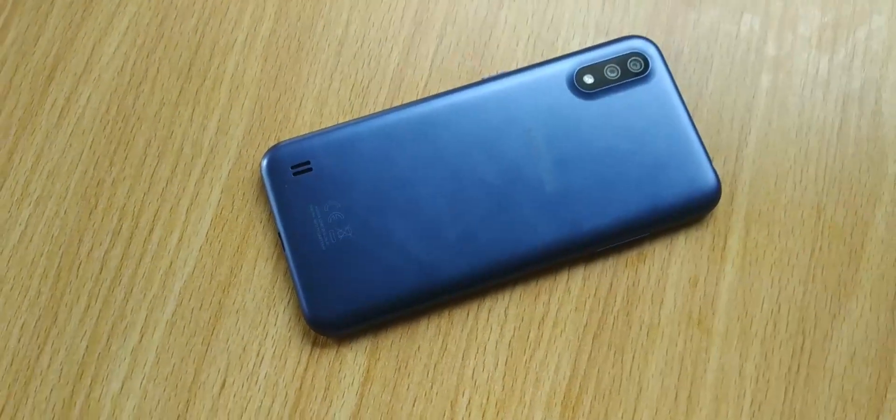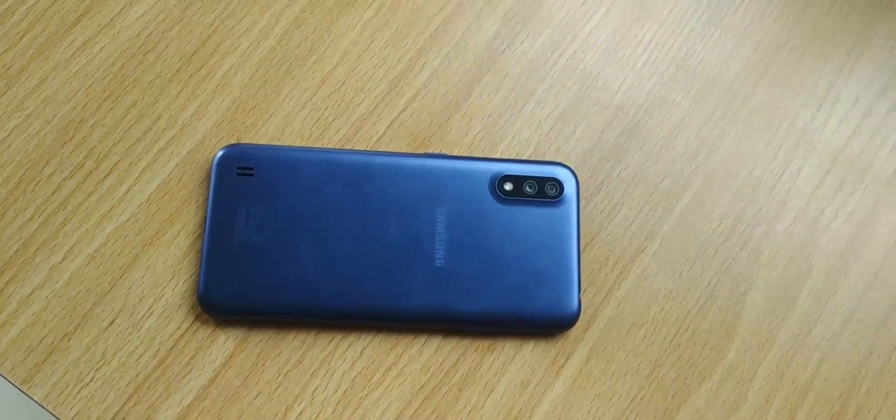It is offered in three colors: blue, black, and red — and my variant is the blue variant. Under the hood, the Samsung Galaxy A01 is powered by a Qualcomm Snapdragon 439 processor, coupled with 2GB of RAM and 16GB of storage, which is very low in 2020.